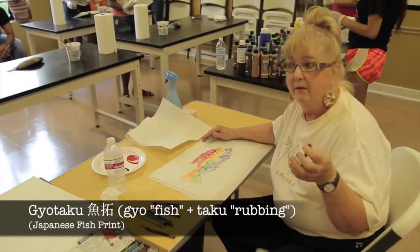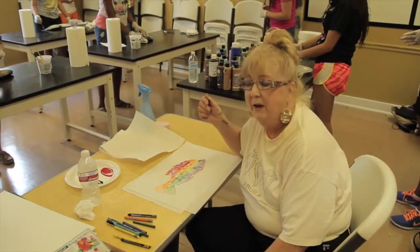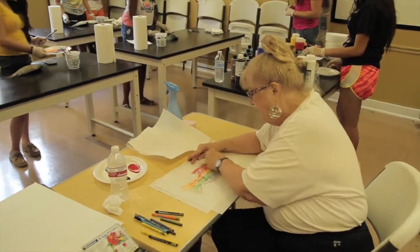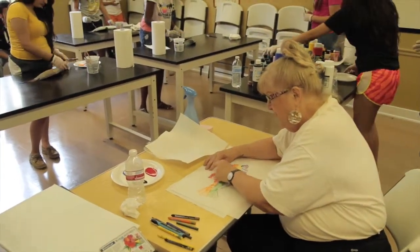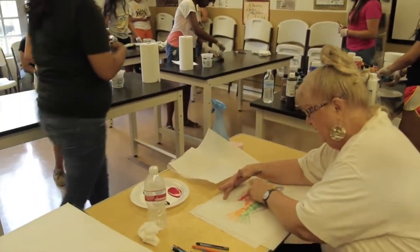They have a word for it, and there are people that specialize in doing fish prints. They can earn thousands of dollars for a single fish print. It's thereby a known Japanese technique — a very respected technique in Japan.